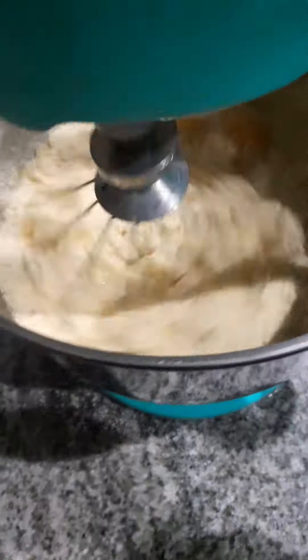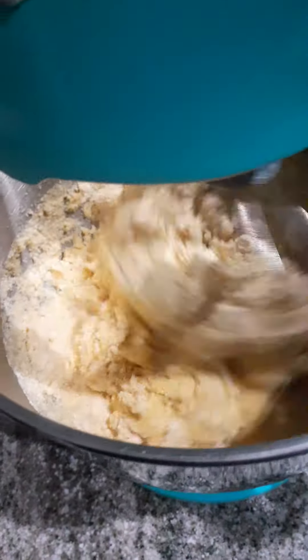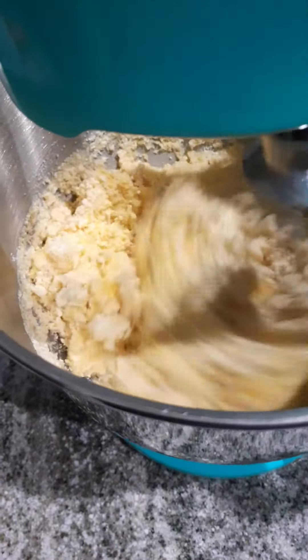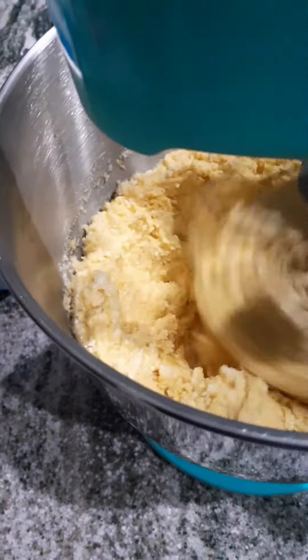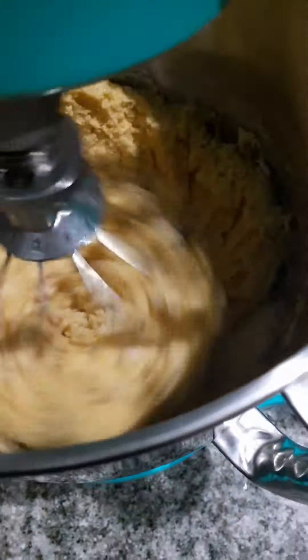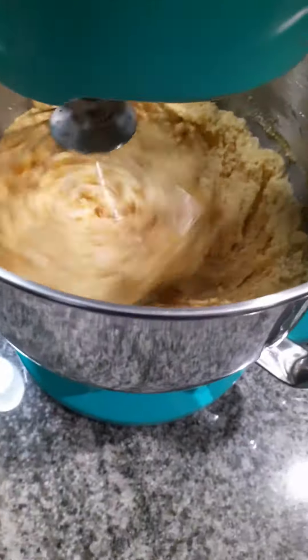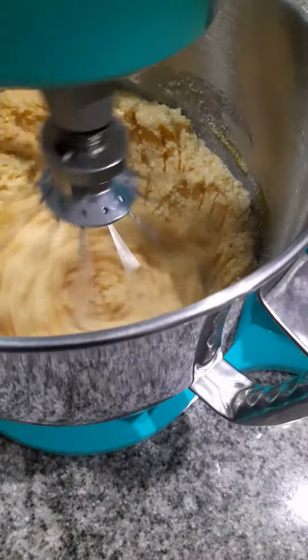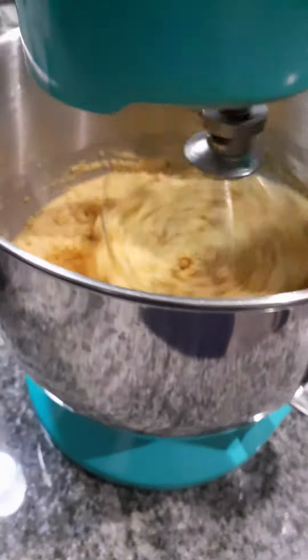We getting ready to get this cornbread going, get it mixed up. I know I could be doing this with my hand but I'm not — I'm going to use my machine. I got a good deal on this machine. Look at the brand — that's a good brand, and I love the color of it.